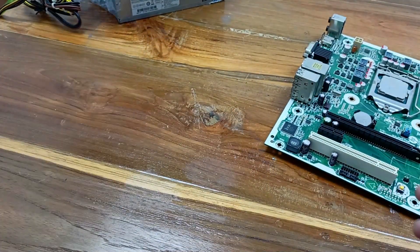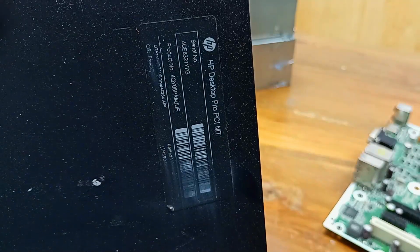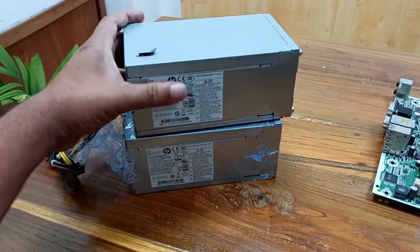Before discussing the power supply, I want to show you the model of this desktop PC. The model is SP Desktop Pro PCI. Today I will install this power supply.